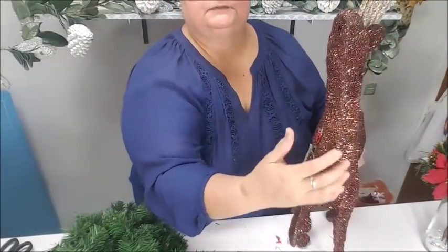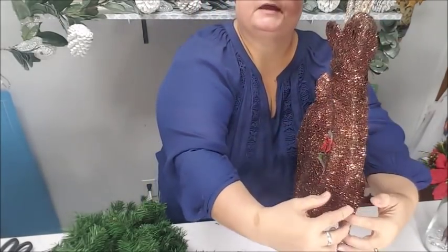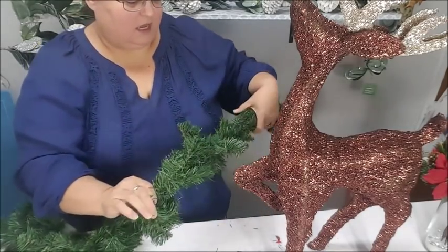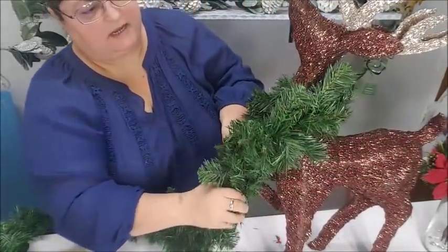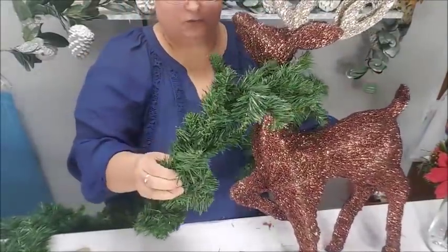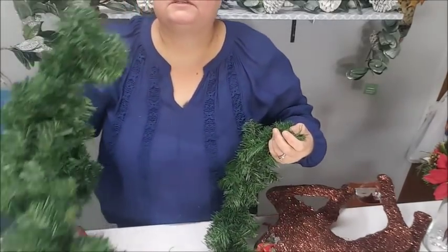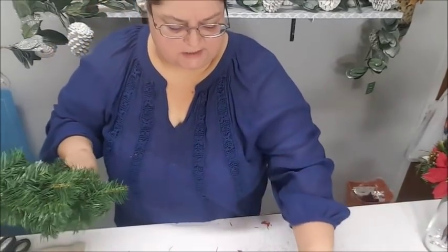I want a garland wreath around his neck that kind of drapes down into his chest. I'm going to measure around his neck to see how much I need. I think this is probably going to be just the right amount. I'll measure so it drapes down this way, and right where I thought I was going to cut is exactly where I'm going to cut it.